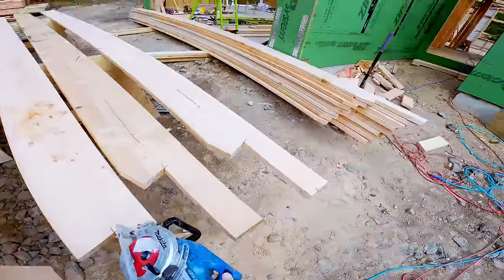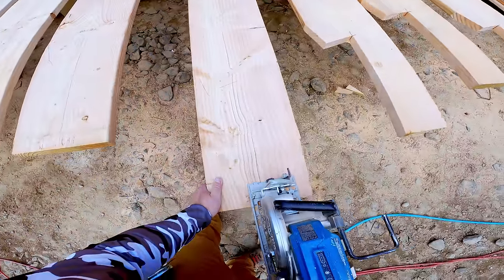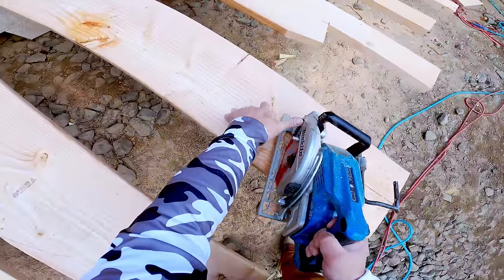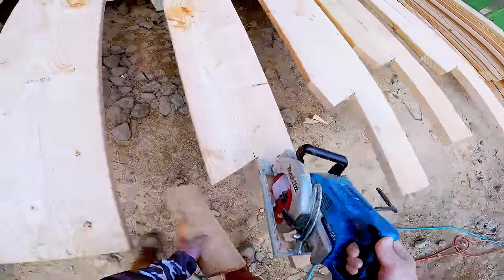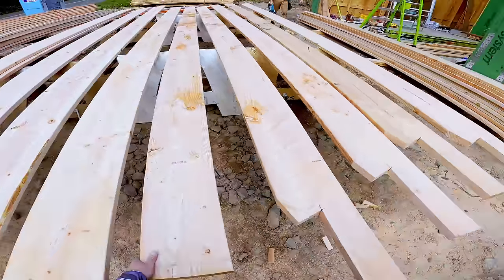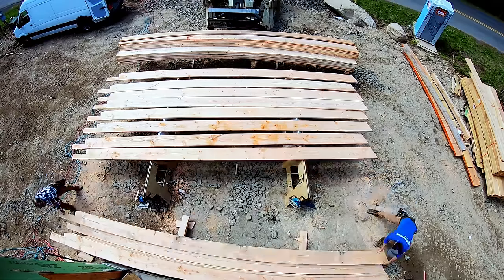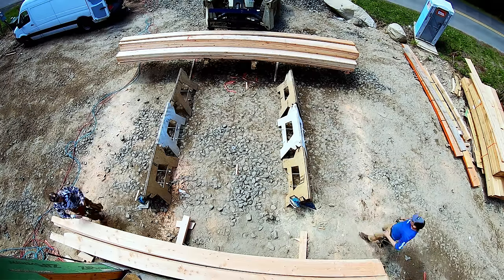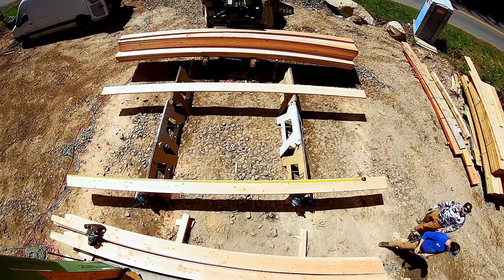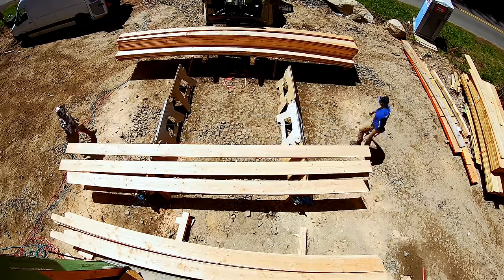We started using these Makita saws in April of 2017. I got one for a review for the Journal of Light Construction and within a day I promptly ordered another one online. Since then we've added a couple more. It's a little underpowered compared to some other saws but it's a lot lighter and I have nothing but good things to say about them. I can't believe we're cutting 2x12 rafters with bird's mouths cordless and we don't ever overheat the saws. We'll swap batteries out, but we're doing this all cordless now.